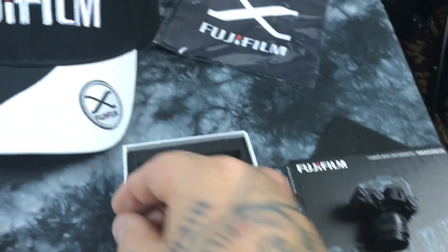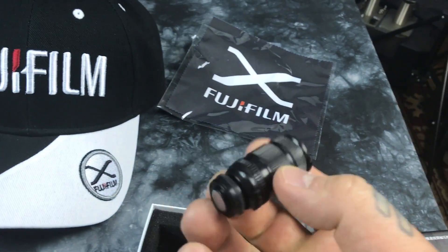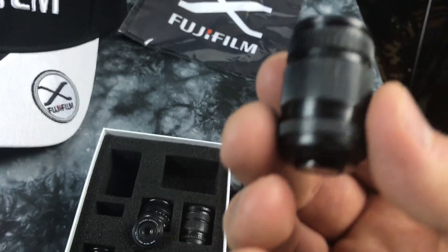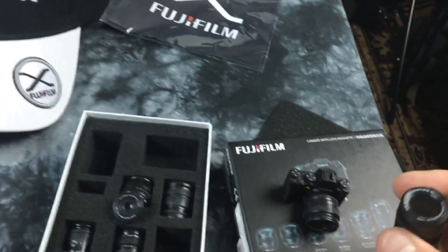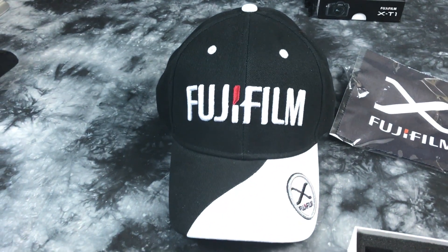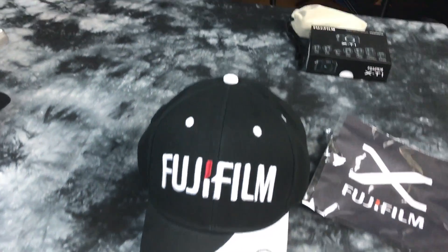You take out the telephoto — of course, the other lenses stick to it since they're magnets. That's so cute. Man, I really love that hat. That is the most awesome hat in the world — the embroidery on it is exquisite.